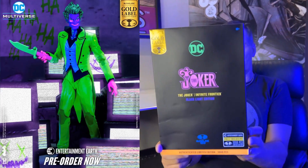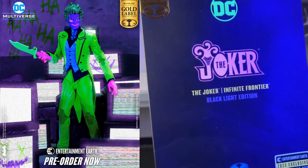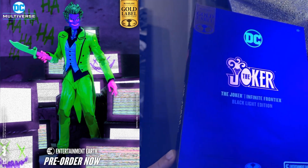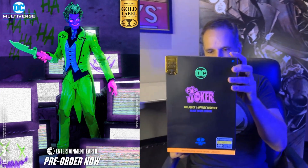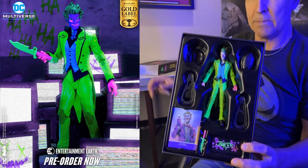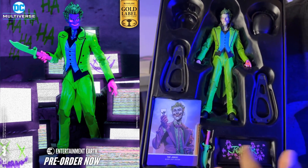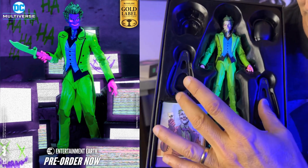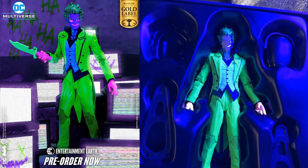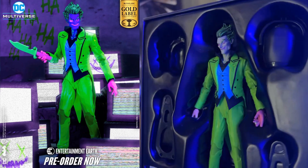Todd McFarlane here — look at this Entertainment Earth exclusive. This is the Joker from the Infinite Frontier black light edition. If you take it up to the black light, it all starts to glow — kind of cool. There's nice art on the back, but let's see the inside: you're going to get the Joker with a unique paint job that looks cool even in regular light. You're going to get the stand, his nameplate, and the card. And if you put it up in the black light, it glows — you can literally turn it off and on.